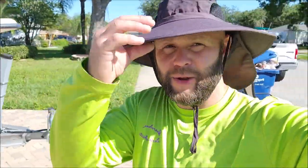All right, got my new floppy hat — I love these things, especially the ones that protect my neck. Anyway, we're getting rolling on this Key West and I'll be back to show you some progress.